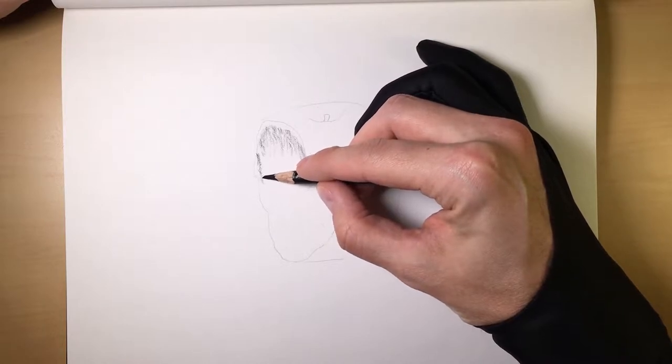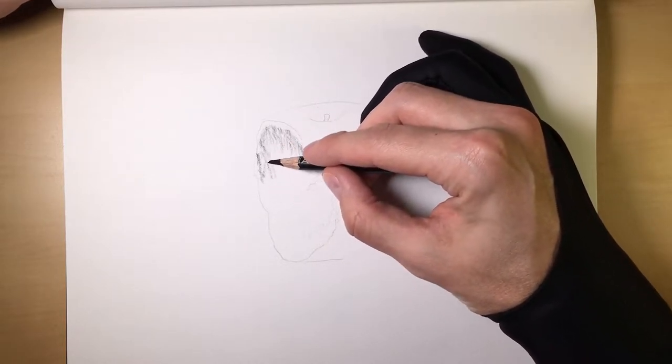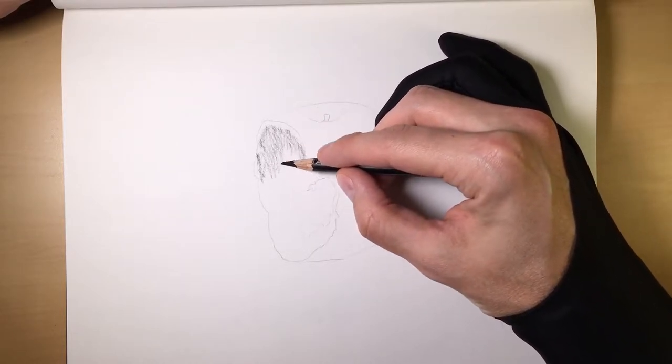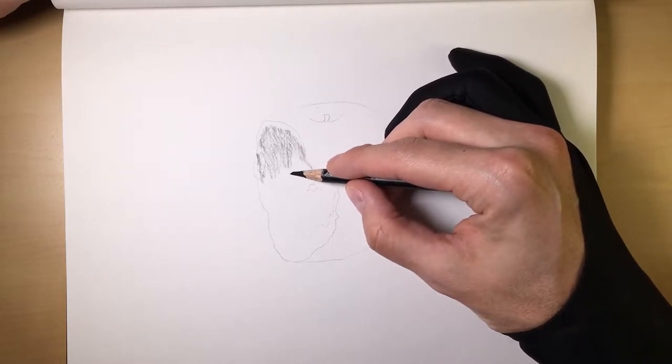And that's why I always say, if you're not happy with the initial layer, don't worry about it. Because you can always create more effects to whatever it is that you're drawing, when you introduce your medium charcoal and your hard charcoal.